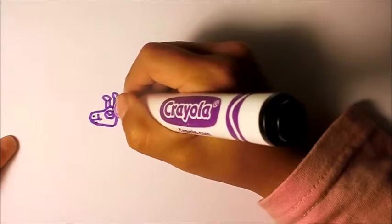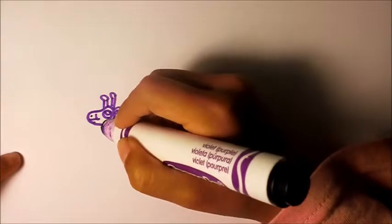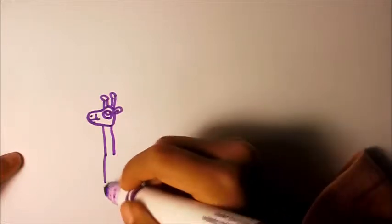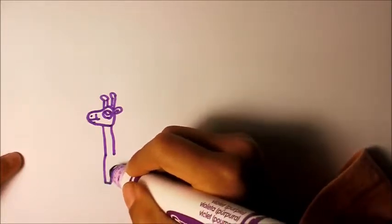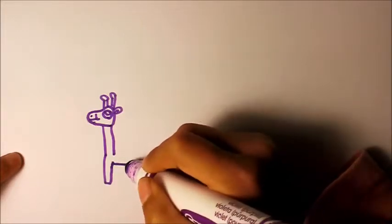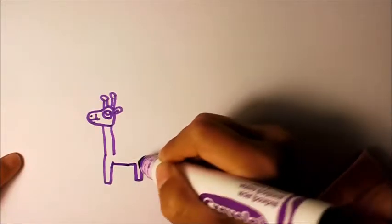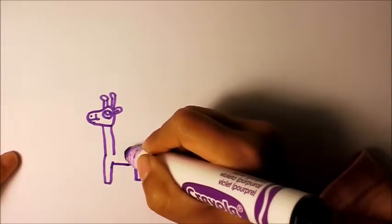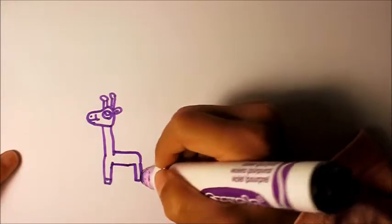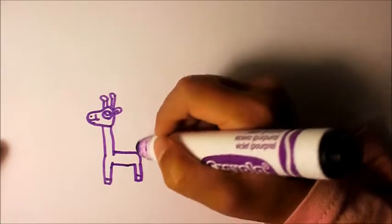Just like this. And neck. And a bone, and a body, and some toes. And a tail.